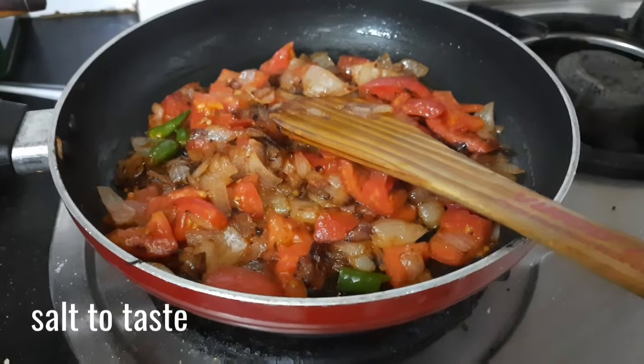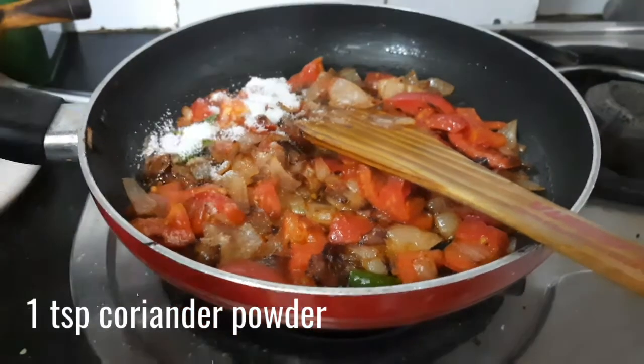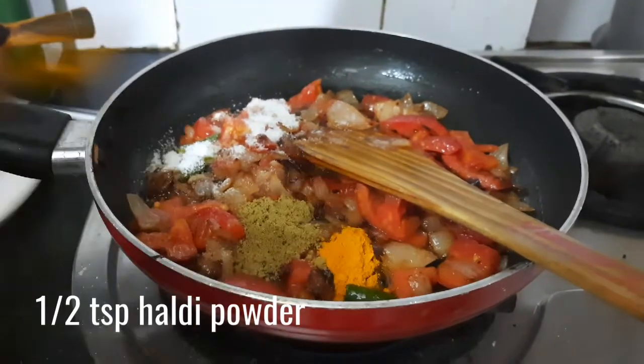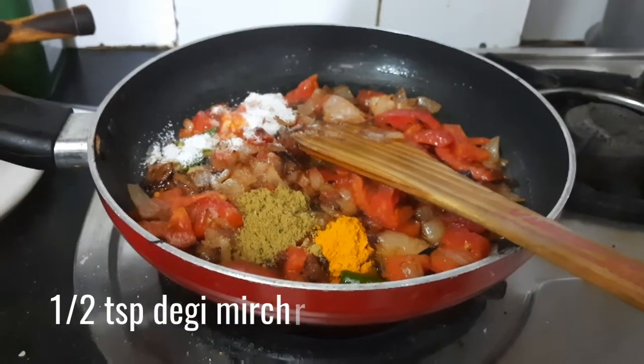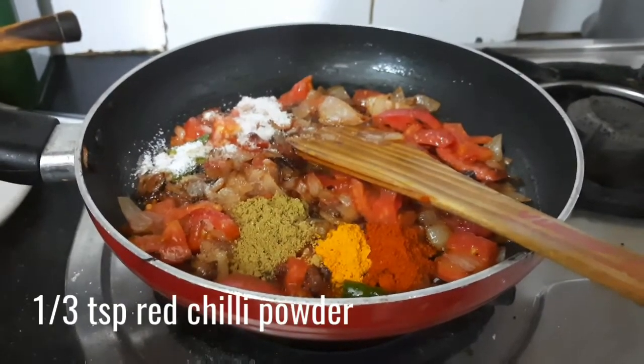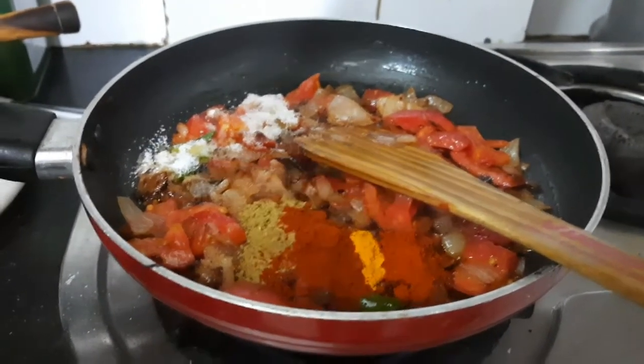Once the onions are done, add in some salt according to your taste, 1 teaspoon of coriander or dhania powder, 1 teaspoon of haldi powder, 1 teaspoon of degi mirch powder — this gives an awesome color to your gravy — and 1/3 teaspoon of red chili powder.